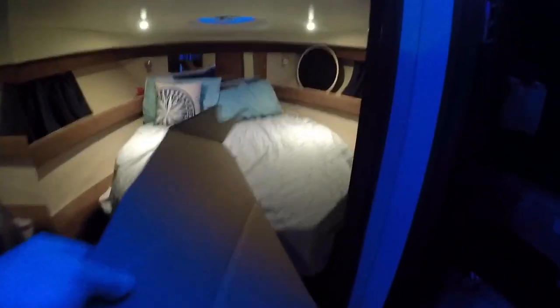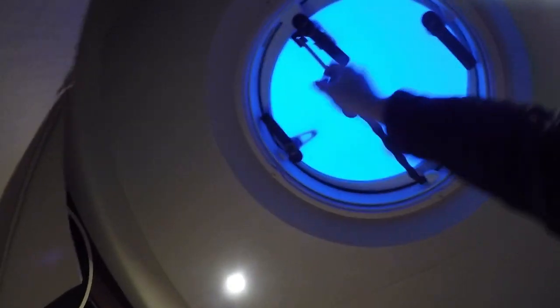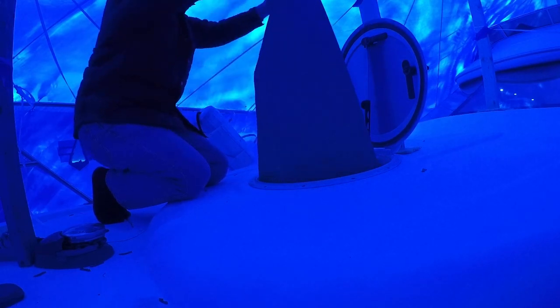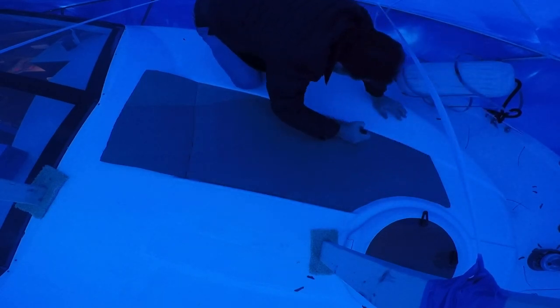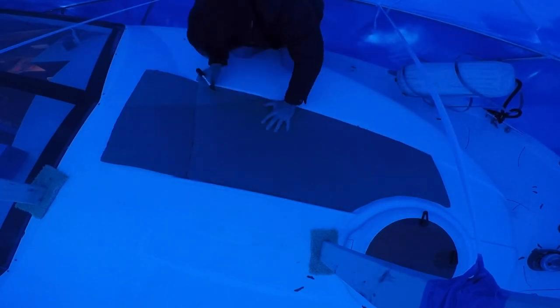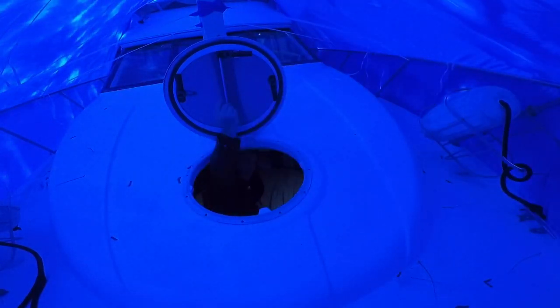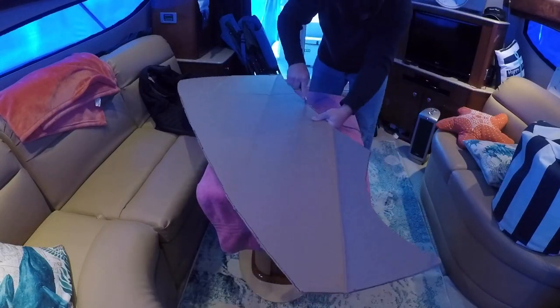We brought the cardboard cutout back down to the boat the following weekend — another cold wintry day in upstate New York. It really came in handy that I cut this template out from a long cardboard box, as it made it very easy to bend on the seams and get it through the hatch. I laid the cardboard template back on the bow and marked it in places where it needed additional trimming. I wanted to leave a little bit of a gap between the edge of the cushion and where it would sit in the fiberglass recess, so I took it back down into the salon and carefully trimmed away that excess edge.